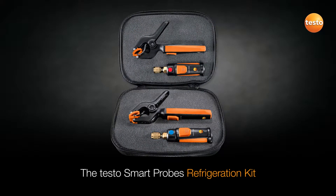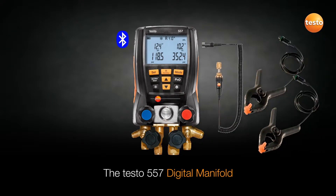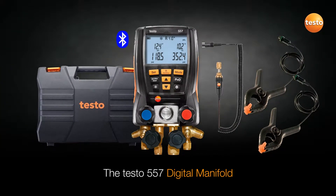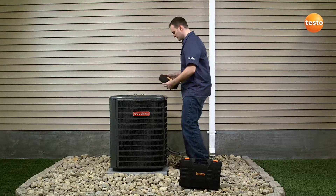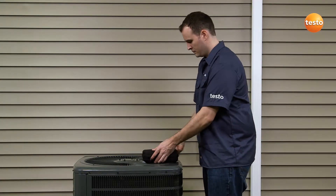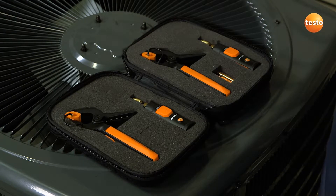Using the smart probes refrigeration kit, you can easily check a system for proper functionality without affecting the system. If it is determined that servicing is required, one of Testo's high-performance digital manifolds can then be utilized for a complete system service. The smart probes refrigeration kit offers a complete and compact method for initial testing. It consists of two 549i pressure measuring probes and two 115i pipe clamp probes.